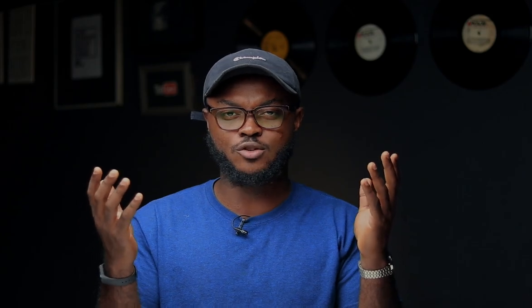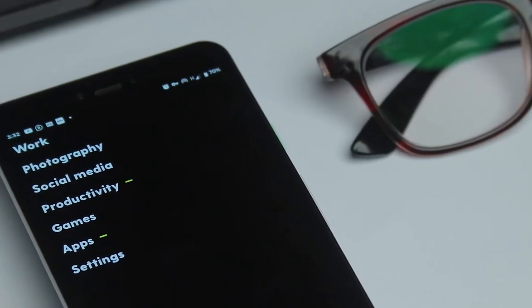I did have the Pixel 3a XL but signed up as a Pixel 4a XL user, and when I installed it on the Pixel 3a XL it worked perfectly. So if you have a device that falls in line with these supported devices, you can apply, and once you get it you can try to see whether it's going to work or not.